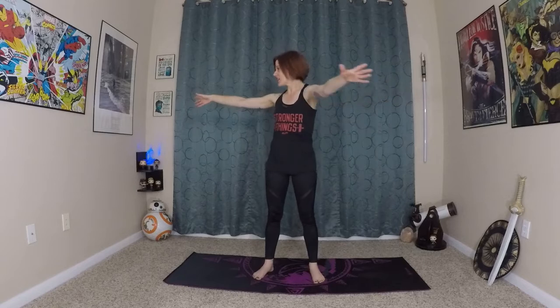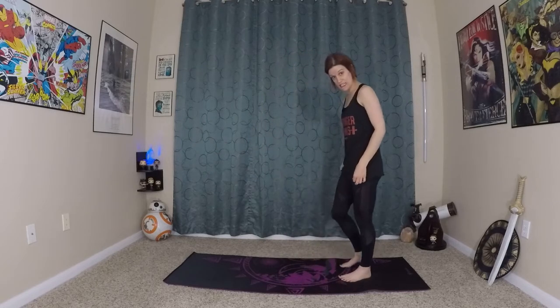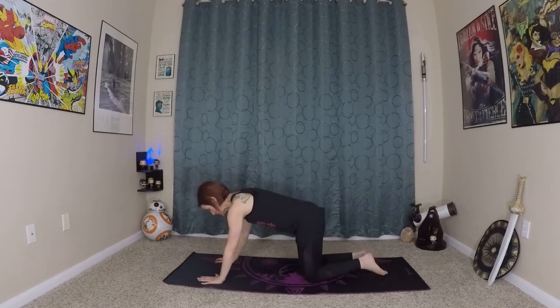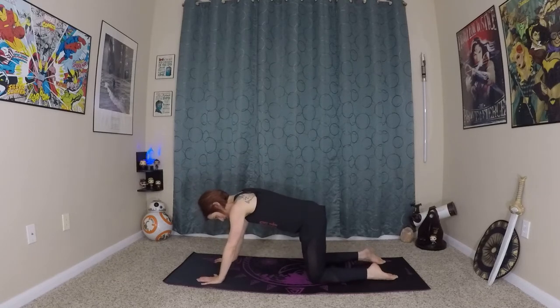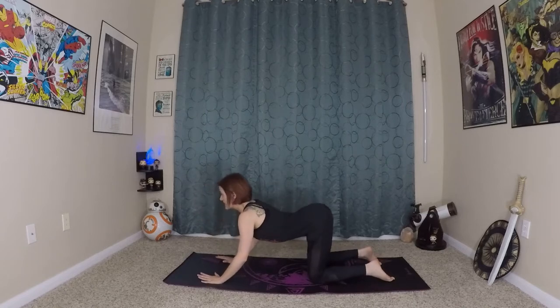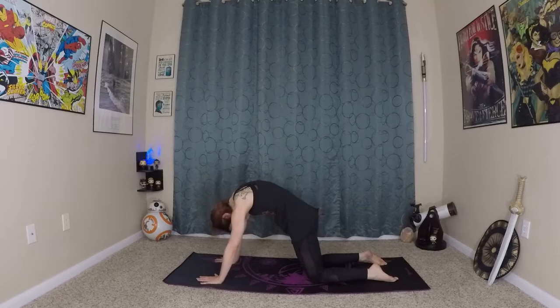And last time — inhale, big stretch. Awesome. Now we're going to come to our hands and knees, into cat-cow. We'll take those movements a little deeper. Finding a comfortable position here, grounding into the earth with your hands and your knees. Start by bending your limbs. Inhale, and exhale. Really rounding out through the back, pushing away from the floor.